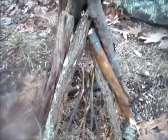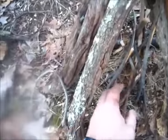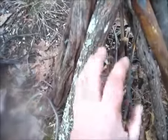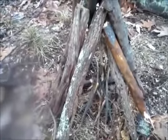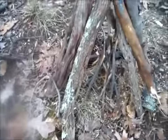Here's your basic teepee fire. You've got your tinder bundle, some smaller sticks around that, then larger, and then larger still. This fire is excellent for signaling and putting out light. Standard teepee fire.